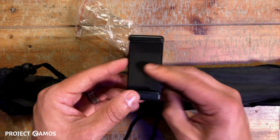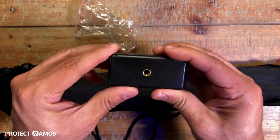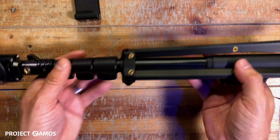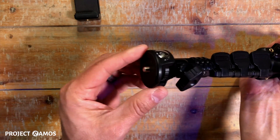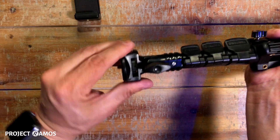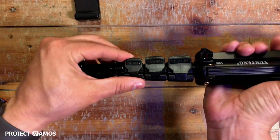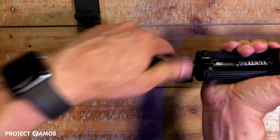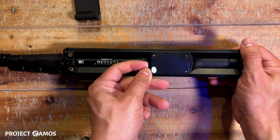It comes with the phone holder. Here's the quarter-inch mount and another quarter-inch mount. Here is the tripod and here's the mounting head — it is adjustable, just loosen that up.